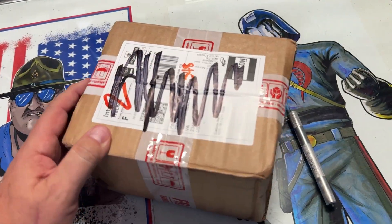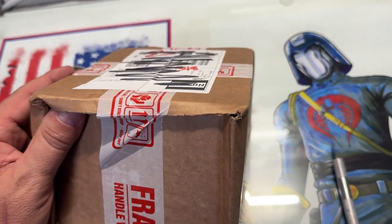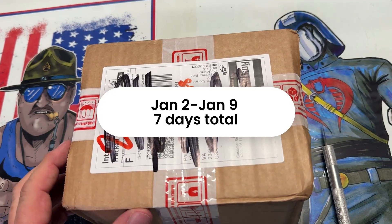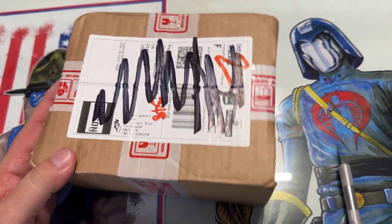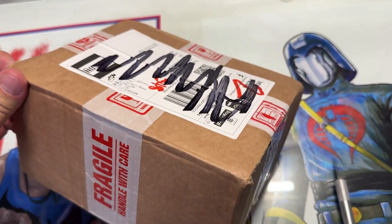Hello everybody and welcome back to my channel. This is Paul Knapp coming to you once again from the Man Cave. I have just received my first box, my first order from 3DJSON — that's 3-D-J-S-O-N. I ordered this via eBay not over 8 or 9 days ago, and it is here already. After I saw it on the Plastic Generals channel, that was the first time I ever heard from 3DJSON. So I'm going to open this up and show you what I ordered.